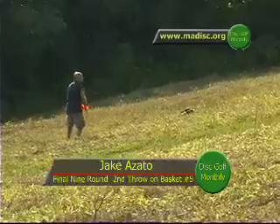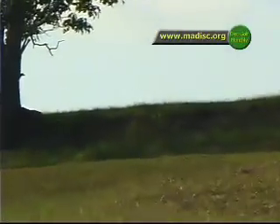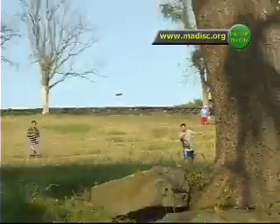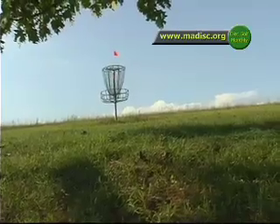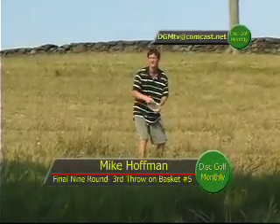Here's Jake with his second throw — he looks like he's out in Wyoming on this shot. Look at this though. He wants to just hug that tree. He's parked, I think he's parked. So here's Mike on his third throw. He pulled that last shot so he was off to the right, quite a ways away, but he's laid up right now and he's right there.